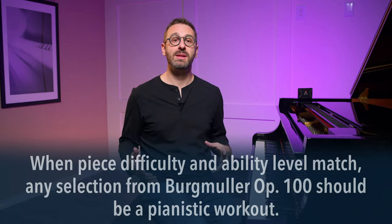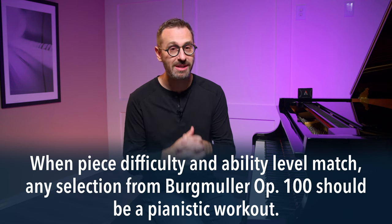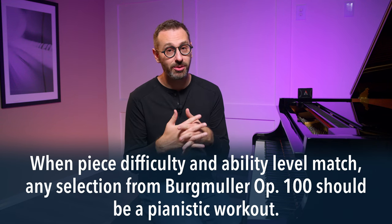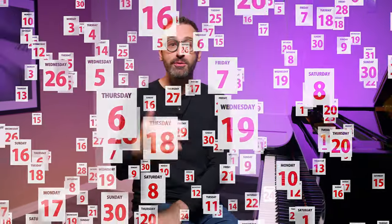Number one: when your level of playing and the piece's difficulty level match — when they coincide — these pieces should really give you a great workout. If you hold yourself to a high standard, just one of these one or two page long pieces will probably take you months of practice to achieve proficiency. And that proficiency will probably be around half of the tempo marked on the page.